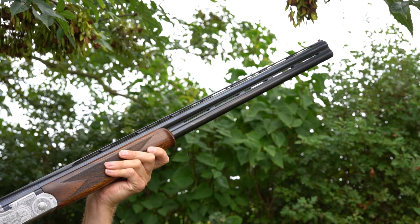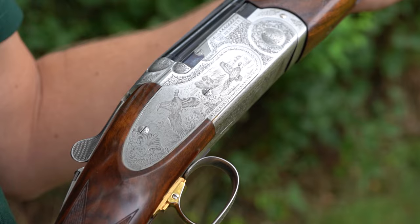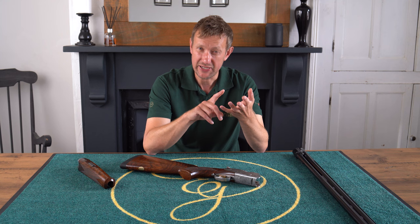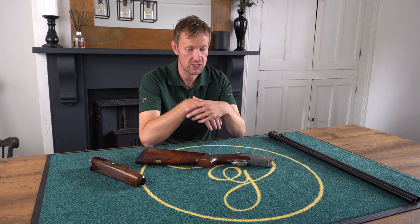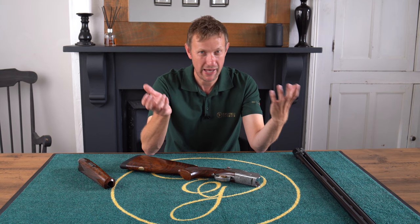This particular model is a sporter. The primary differences are a wider 10-by-8 rib, ventilated barrels, an adjustable trigger, and a palm swell, making it a little bit heavier. The reason I picked this is because here in the UK we want to shoot taller birds with bigger cartridges, and a seven-and-a-quarter to seven-and-a-half pound game gun can be a bit light for those. Also, with the forthcoming lead ban, if you're going to shoot higher-performance cartridges, a heavier gun is simply a better option all around.